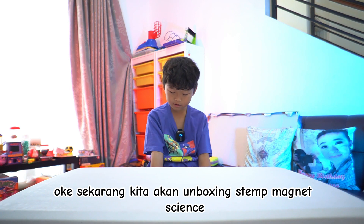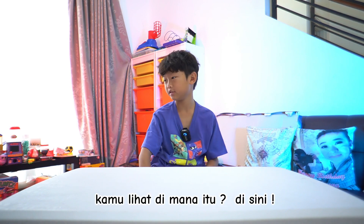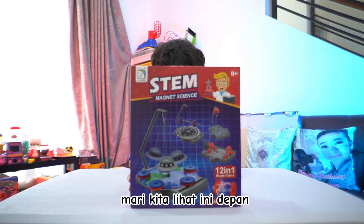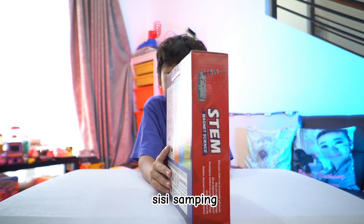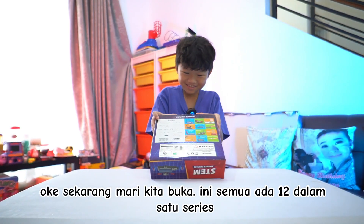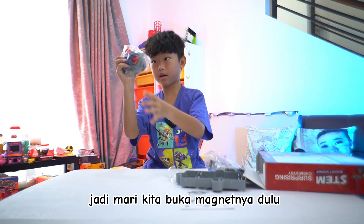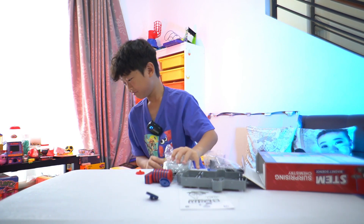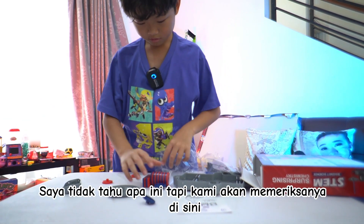Okay, now we're gonna do STEM magic science and magnet science. You can see it's here — all 12 in one series. Let's open it. We're gonna open the magnets first. I don't know what this is but let's check it out. Here's the magnets.